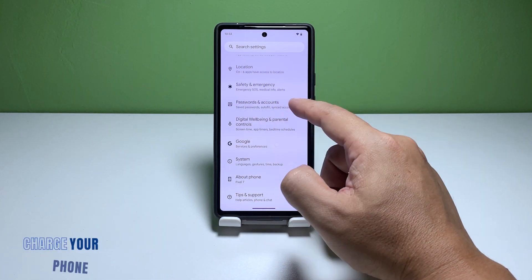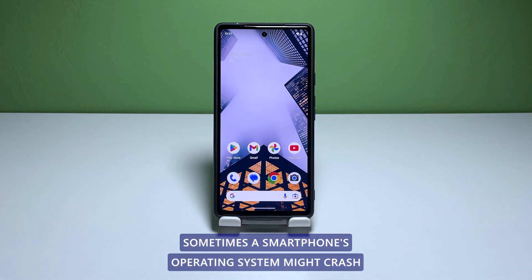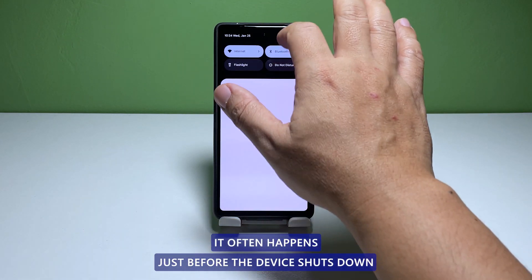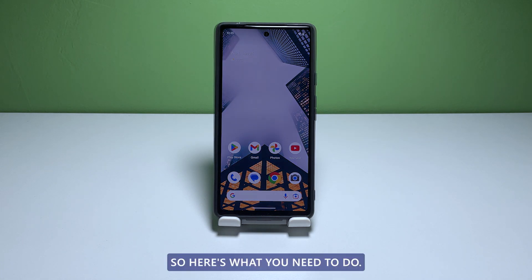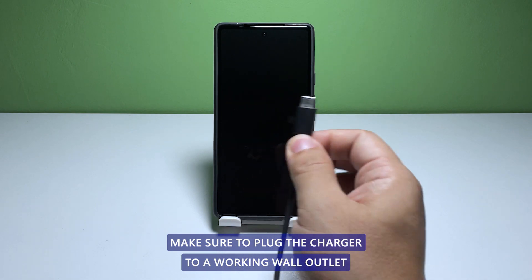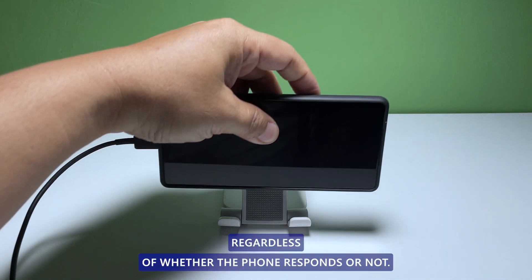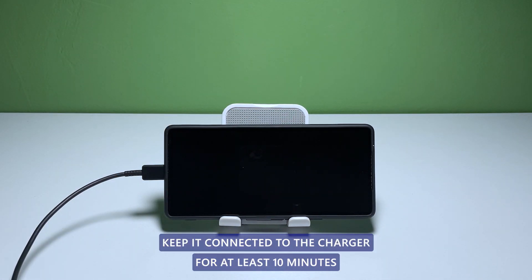Second solution: charge the phone and do the forced restart. Sometimes a smartphone's operating system might crash when it's very low on battery. It often happens just before the device shuts down, as some services stop working properly due to insufficient power. Make sure to plug the charger into a working wall outlet and connect the phone to it using the original charging cable. Keep it connected to the charger for at least 10 minutes.